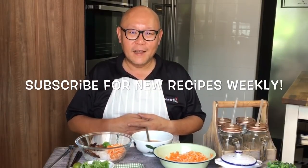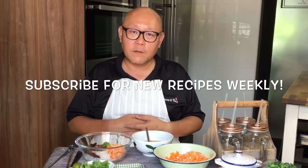Hi and welcome to Spice and Pans. Today we'll be making this very special Vietnamese dish known as Bun Thit Nuong. This is how it looks like. So let's start cooking.